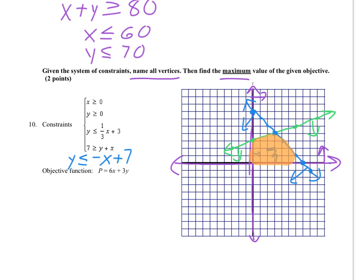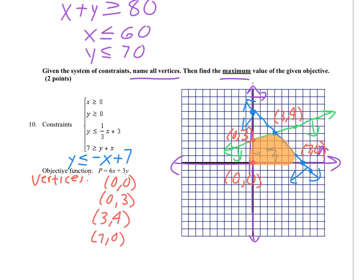Now we're ready to name the vertices. I'll use red to mark them. One vertex is at (0, 0), another is at (0, 3), another at (3, 4), and the last at (7, 0). So listing those: the vertices are (0, 0), (0, 3), (3, 4), and (7, 0).